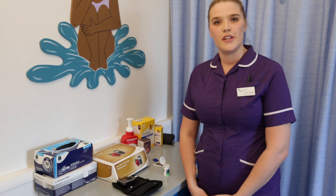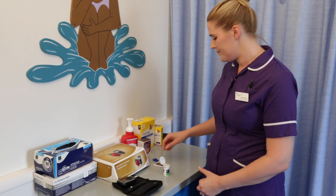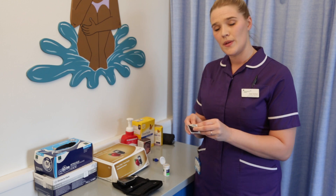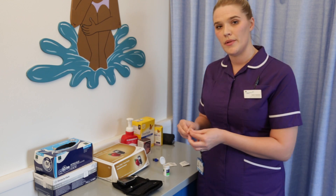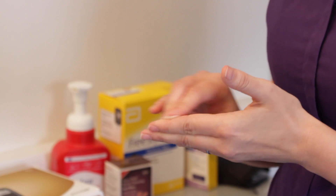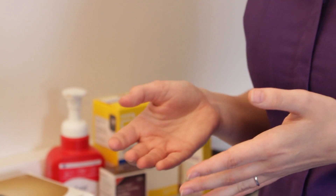First and foremost, before checking a blood glucose level, it's really important to wash and dry your hands. For this I am using a hand wipe, and if you are using hand wipes at home, please make sure that they don't contain any alcohol, as alcohol wipes can affect the blood glucose reading. You can also use soap and water. Once your hands are fully clean, give them time to dry.